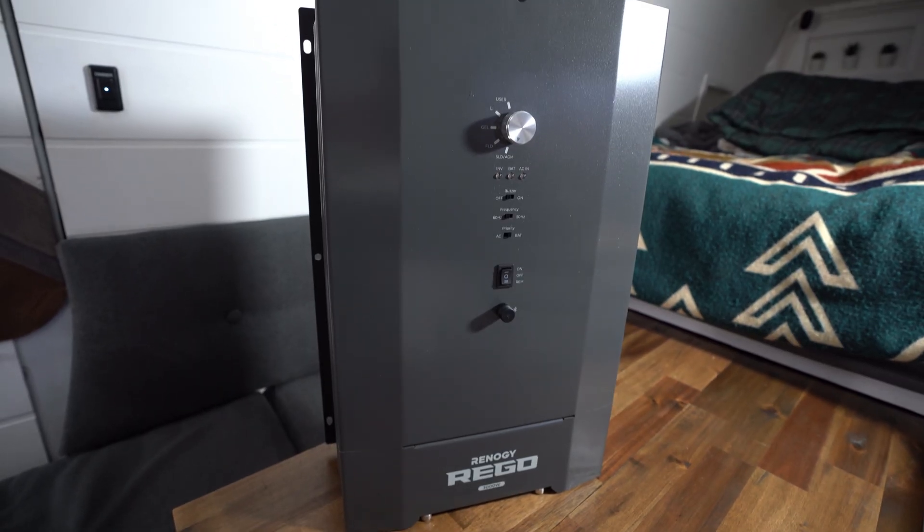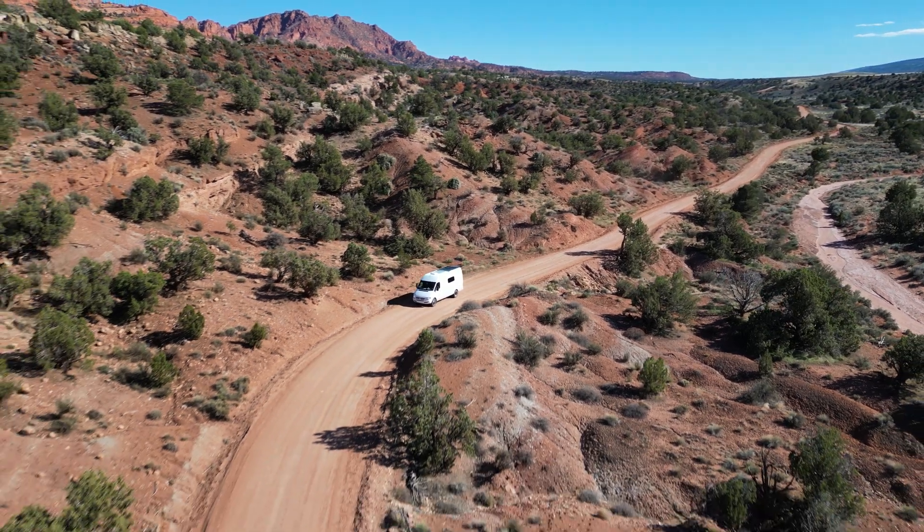I recently came out with a review video and an unboxing video about the product, but I've had this installed for a couple weeks now. It's been performing awesome and I want to talk a little bit more about two features that this inverter charger has.